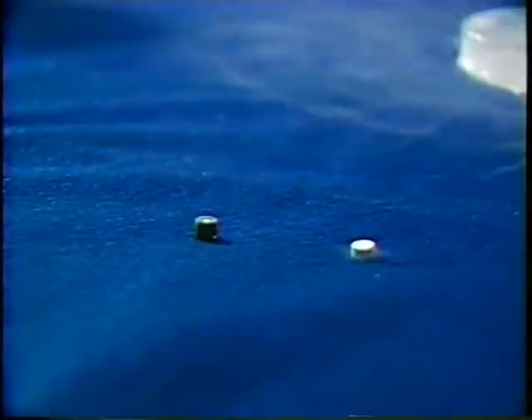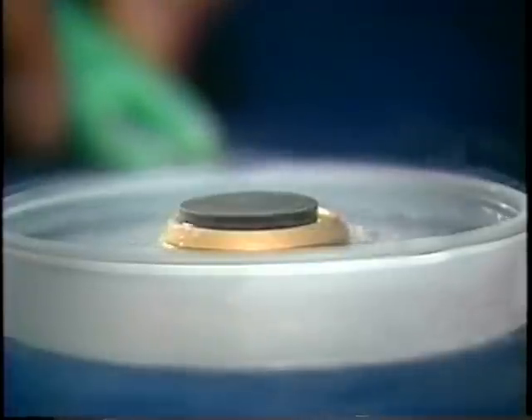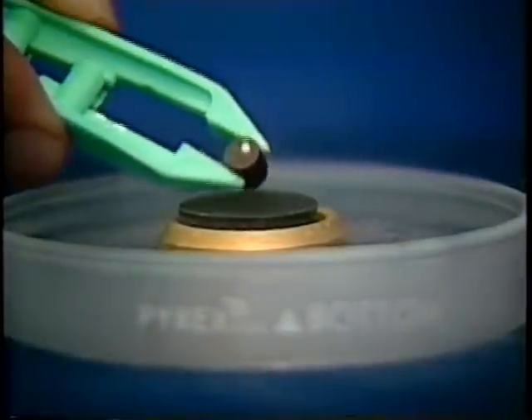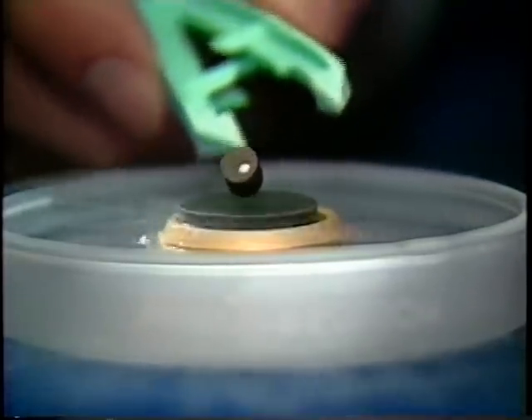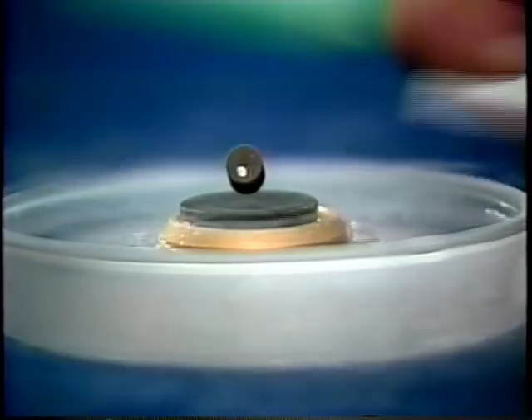Now, what I'm gonna do, Larry, is lower this tiny magnet down over the superconductor. As the magnet comes down, it'll generate a current — like our generators two days ago — in the superconductor. And the current will produce a magnet which will hold the original magnet up. Why don't you try passing a piece of paper underneath, Larry, just to check that it really is levitated — just to prove it.